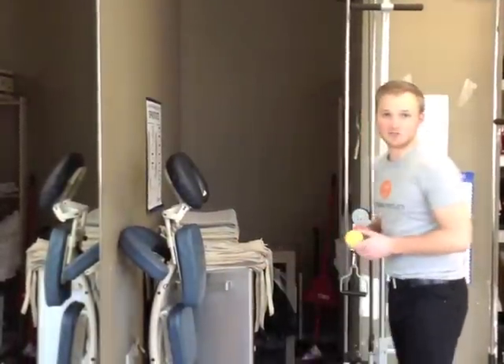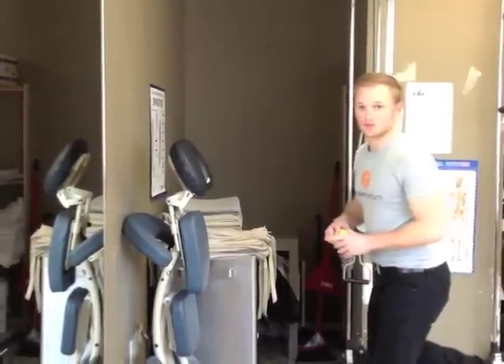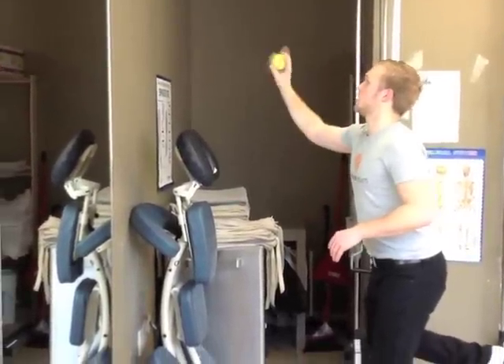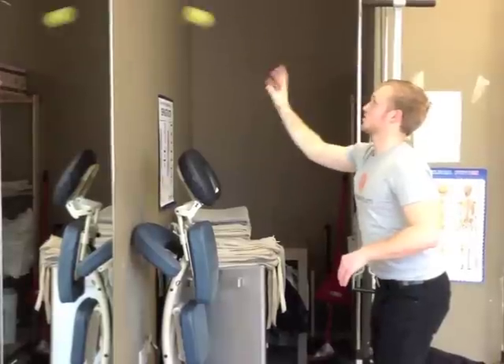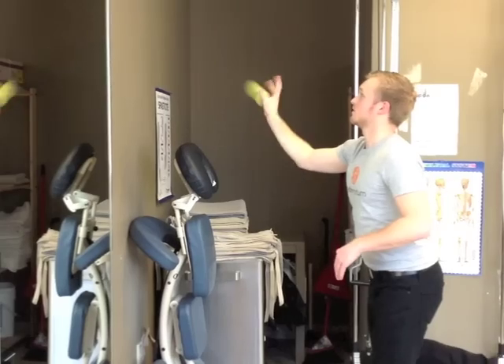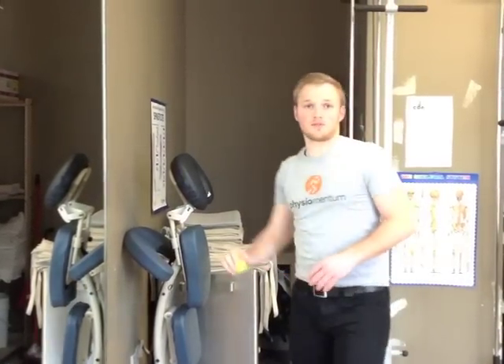The third exercise is ball throws. You'll need a tennis ball for this. Stand on one foot so you have a bit of an unstable surface, and toss the ball against the wall and catch it. Perform 30 throws, and then switch legs.